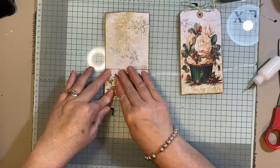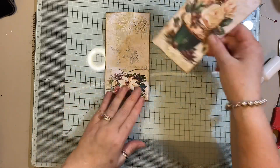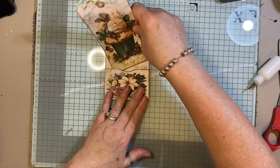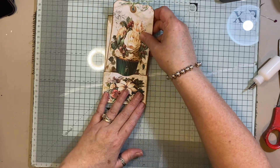Just sticking the pocket on. I did have to let it set for a few minutes to dry because it kept lifting up, so I would suggest that — let it dry for a minute before you try and tuck the tag inside.